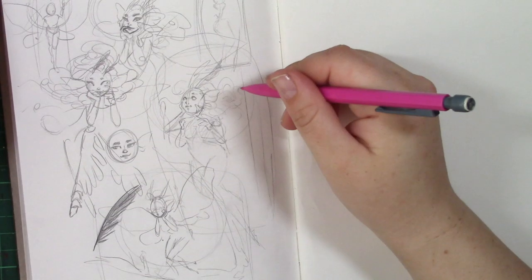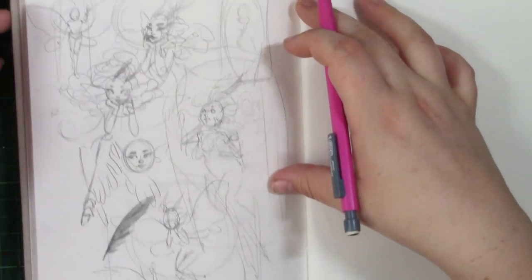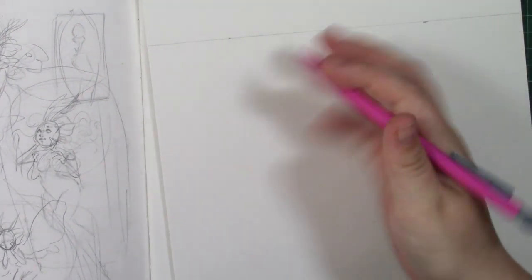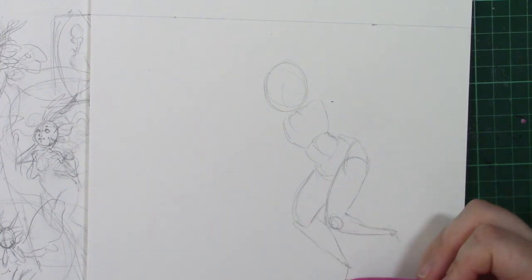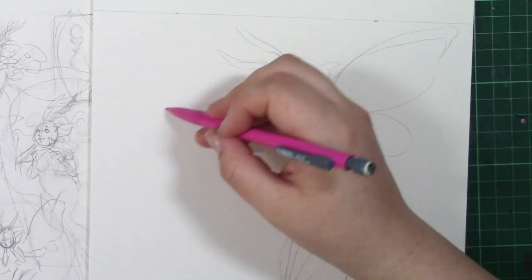Hello everyone and welcome to this week's video. This week I really wanted to play around with my Ecoline watercolours and try something I've been wanting to do for a while. I've been meaning to draw something for a friend and since we both have an aficionado for monster girls, I really wanted to draw a really cute monster moth girl.